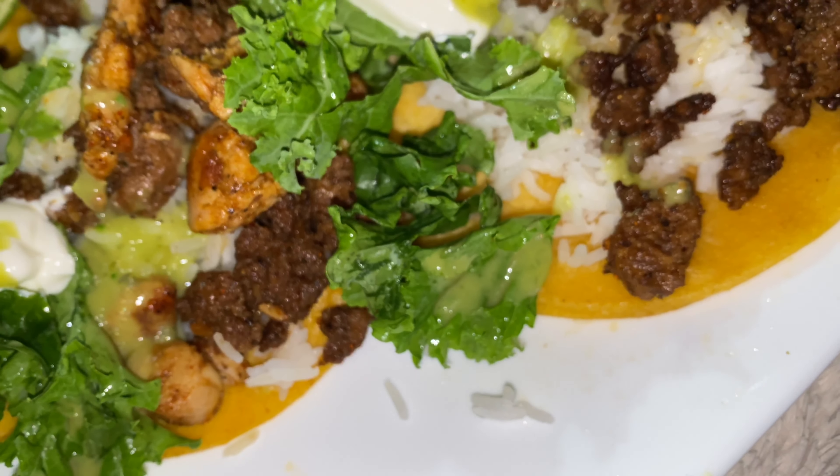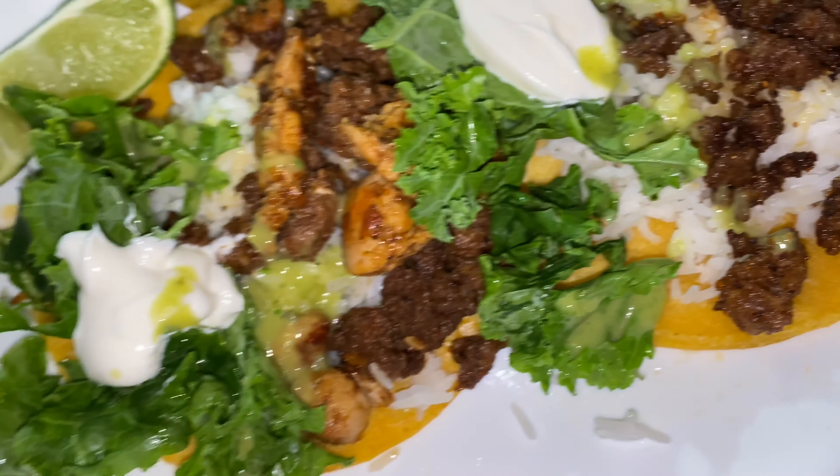You're so funny. Looks so good, you guys!